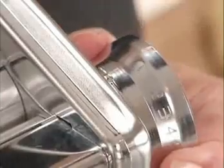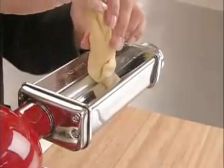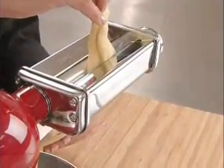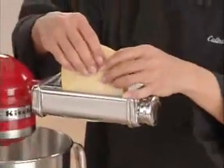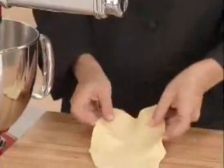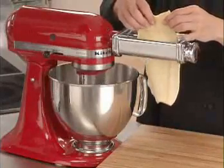Set the adjustment knob on the pasta sheet roller to setting 1. Plug in the machine and turn it on to speed 2. Feed a flattened piece of dough into the rollers to knead. Fold it in thirds and roll again. Repeat this process several times until the pasta dough is smooth and pliable. Now move the adjustment knob to setting 2 and feed the dough through the rollers to make the pasta sheet even thinner.